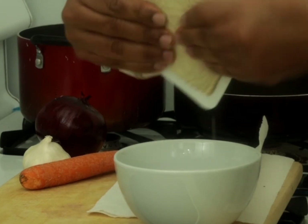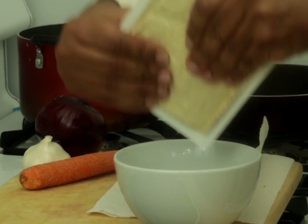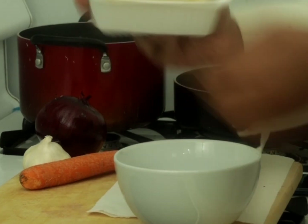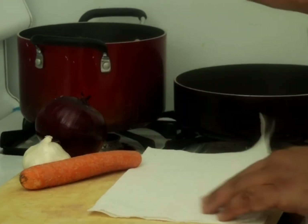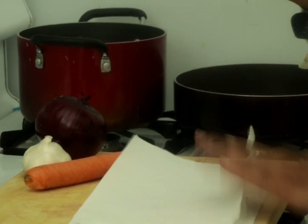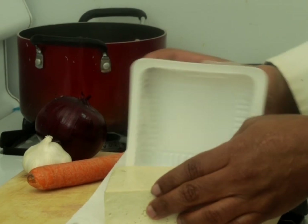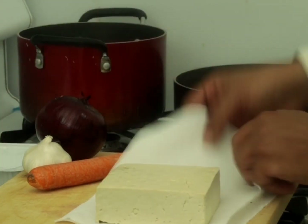As you can see, the tofu is basically empty after squeezing. I then go ahead and take a couple of paper towels, place the tofu on them, and proceed to press it down.